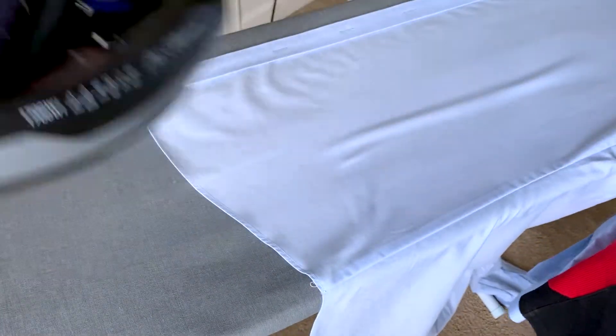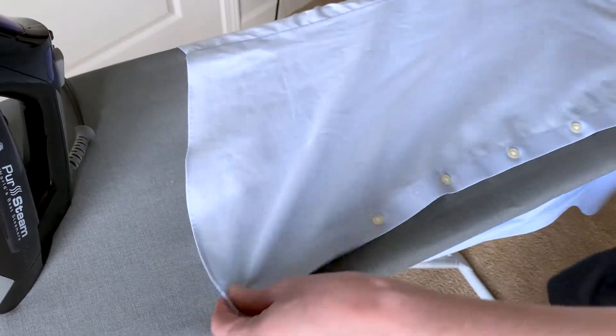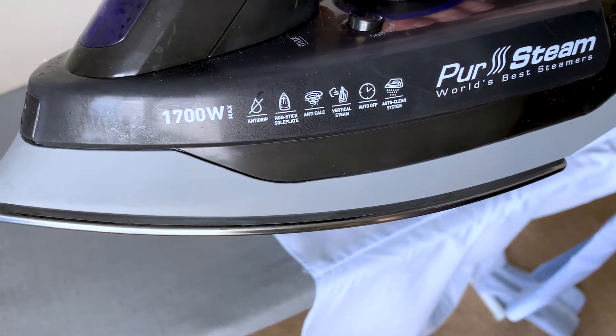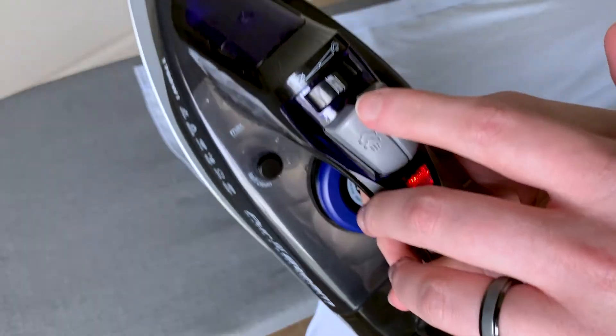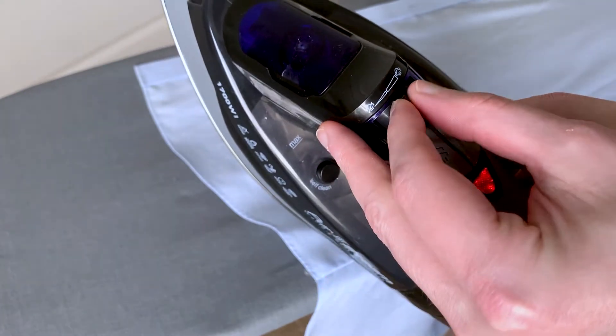It's got all the normal heat controls, and it actually heats up really fast, so if you're in a hurry it's going to do really well. It's got a pretty good size footprint, which is perfect for your clothes. One of the big reasons I like this is the vertical steam — sometimes I just need to steam a shirt and get a few wrinkles out, and this has that feature.